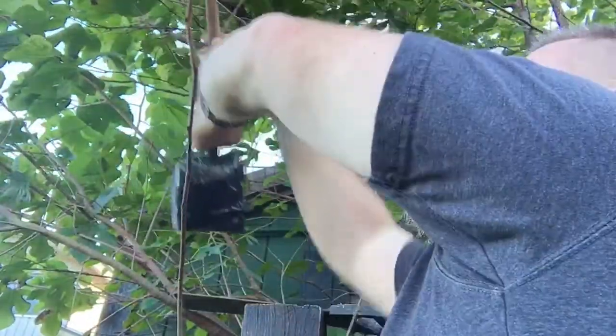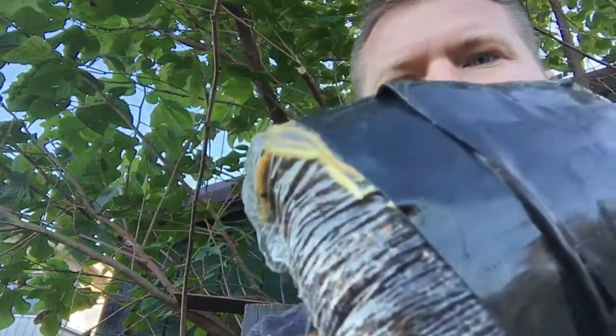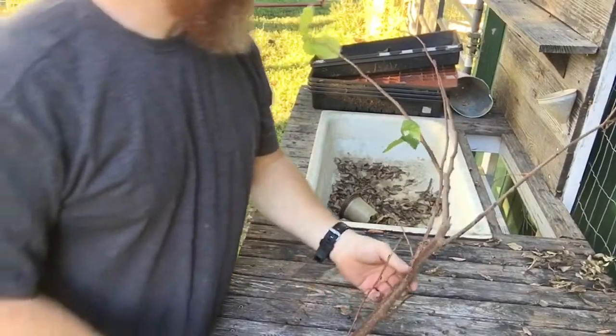All right, there we go. See if you can see that big old root right there — I'm gonna bring this over to the potting bench so we can pot it and look at the roots.